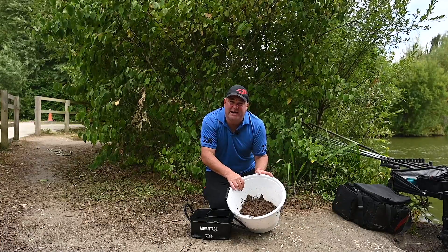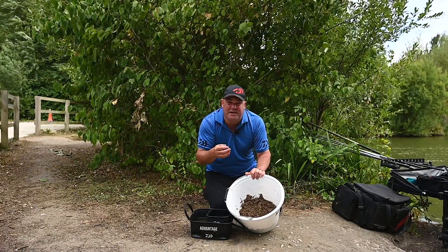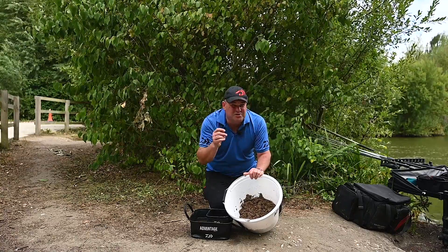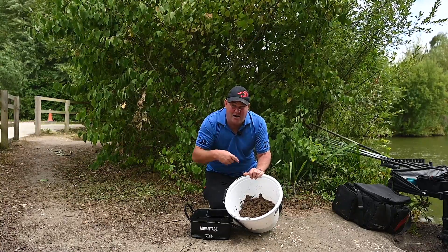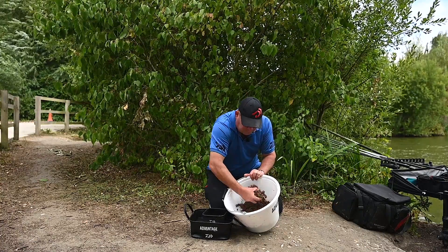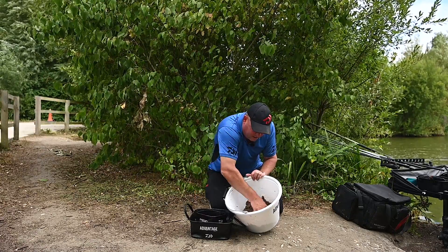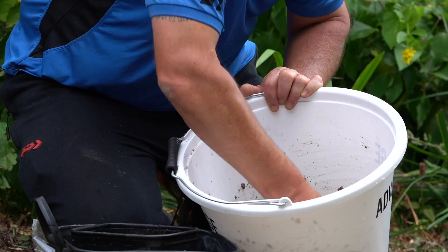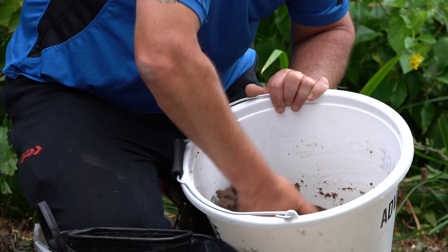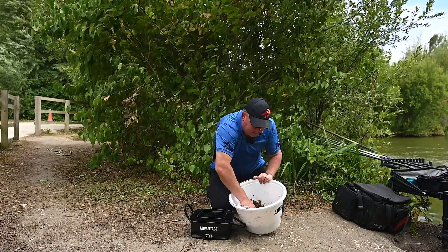Also in match conditions, fishing the top six is far enough out so it's not going to affect my margin lines which I might need later on. And it's close enough in that it's not going to affect my long pole line if the fishing is difficult and I want to edge out. So top six is a fantastic line to start feeding small balls of slop and trying to catch shallow. You'll see it just drying out while we're talking, so I'm just going to add a nice healthy dash of water again.